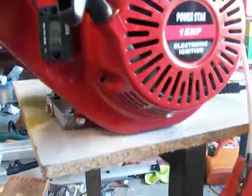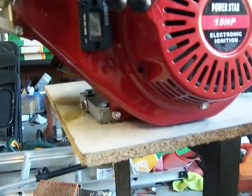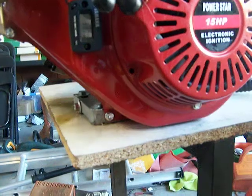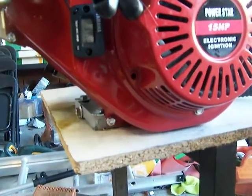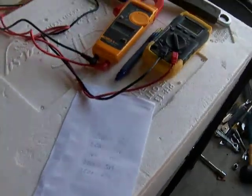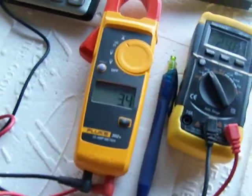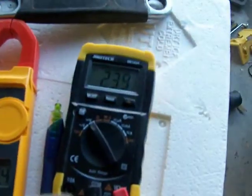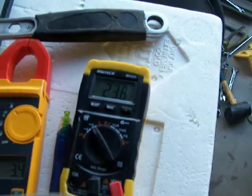This is currently at 1,800 RPM on the engine. We're spinning the smart drive at 633 RPM, and we've got 4.4 amps, up to 5.4 amps.